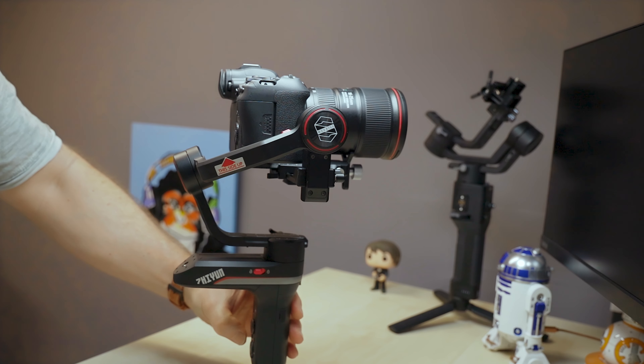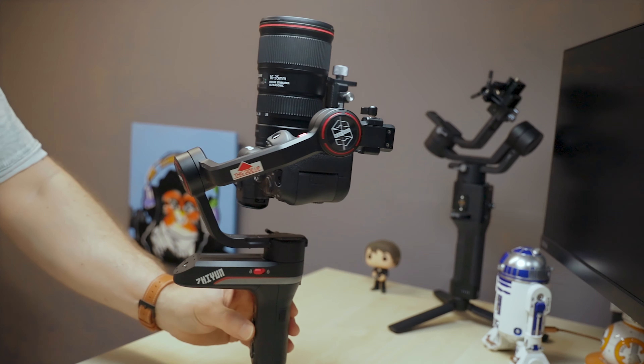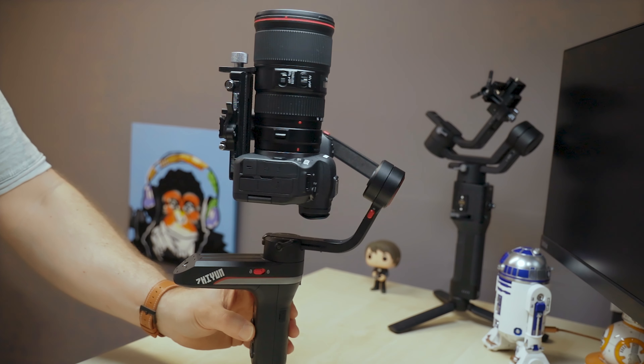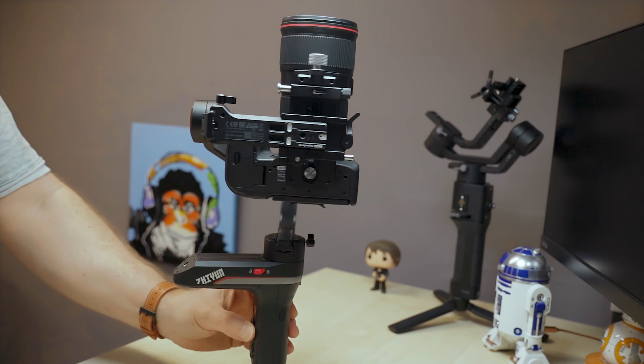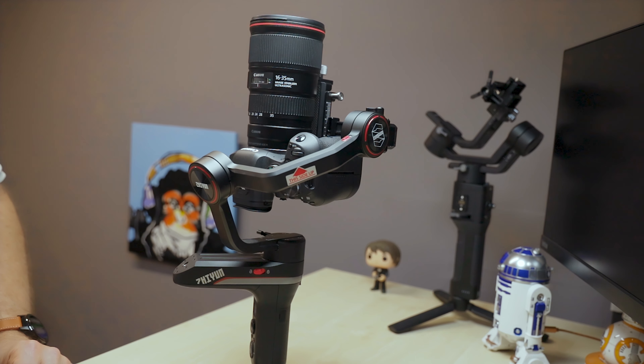How do you put it in the vortex mode? I can never remember. Oh, that's it — twice on the POV button. And there she is spinning right round, right round baby, right round. Oh god, I'm showing my age with that song, aren't I? Let's get back in studio and see what we can do with this.